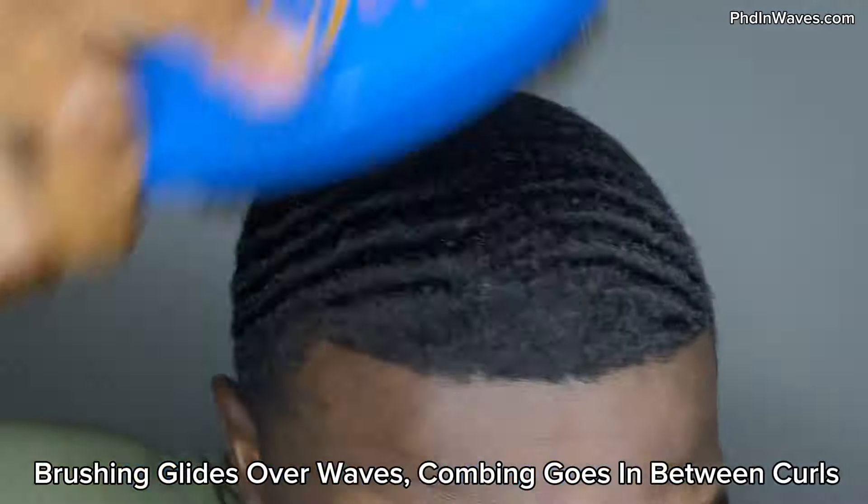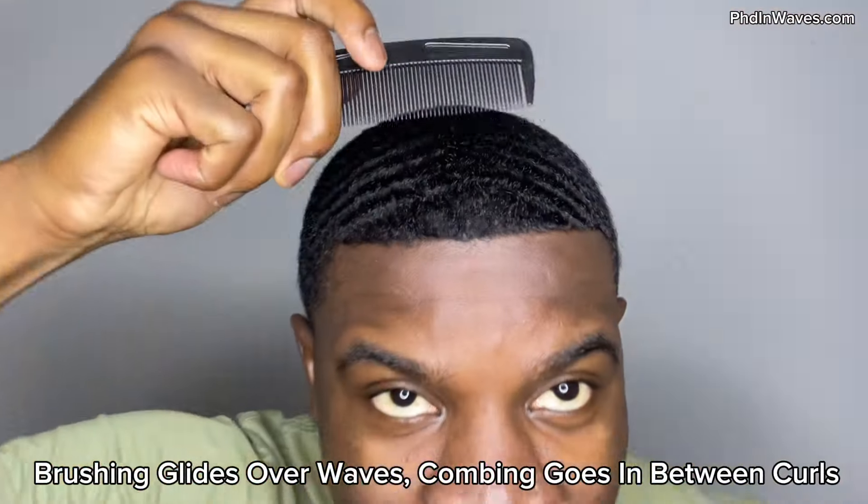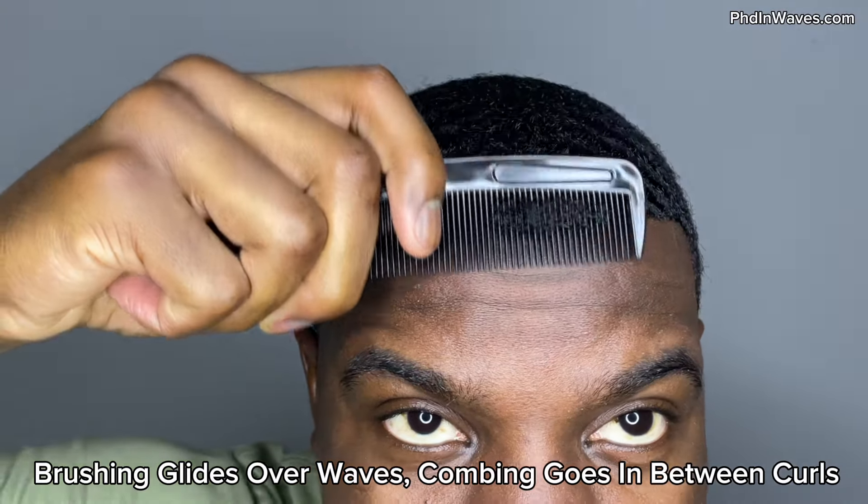A comb is going to dig into your waves and penetrate all layers of your pattern, training all layers of your pattern. They're both important, but a comb does a better job at detangling, penetrating all layers, and pulling your curls.